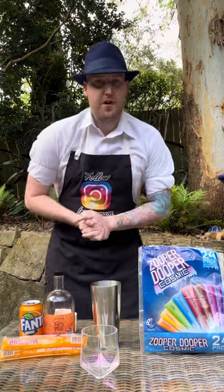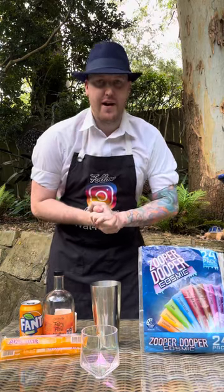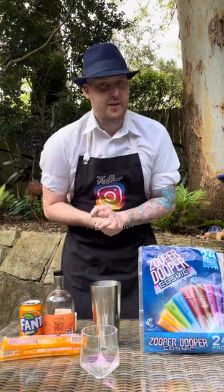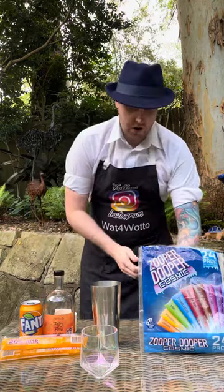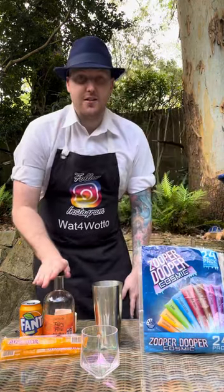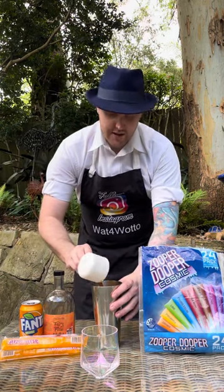G'day there party people, welcome back! Time for another cocktail — we're doing another flavor from the Zoopa Duopa range. Today's is called the orange Zoopa Duopa cocktail. Into your cocktail shaker, add three small ice cubes, then from Newey Distillery I've got some orange vodka, so we're gonna add three shots of that into the cocktail shaker.